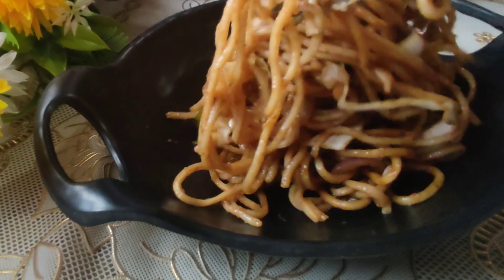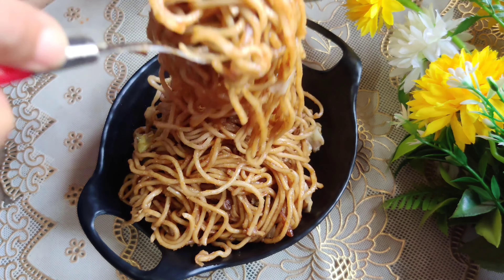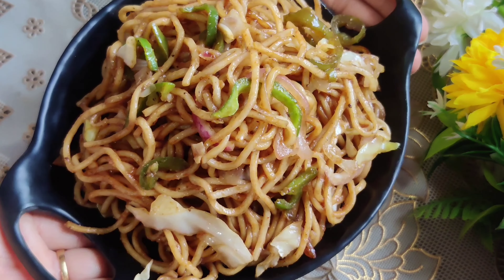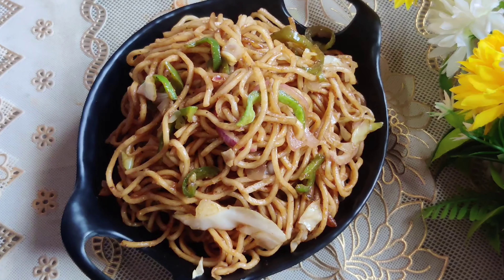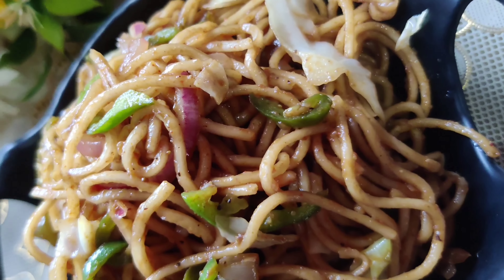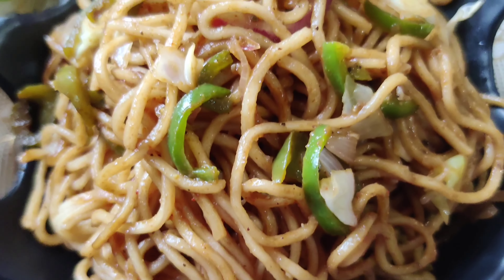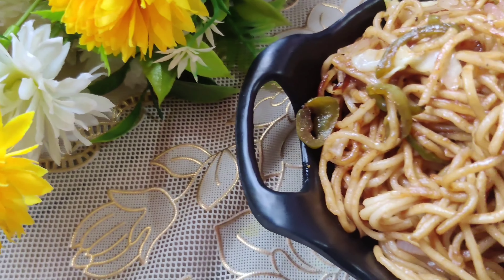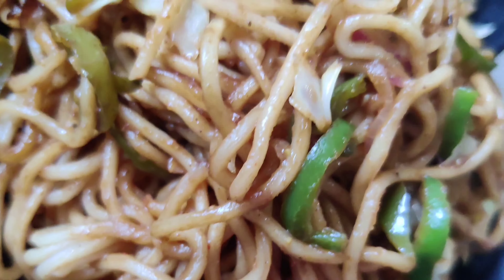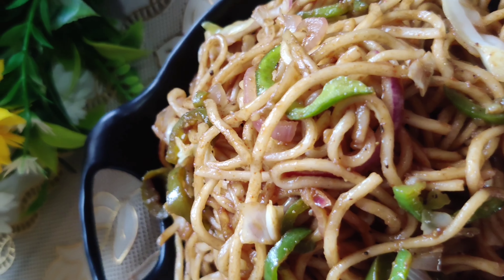Look at these long and yummy noodles — the color is just like street style. Soy sauce really makes a difference here. Our street style noodles are ready! You must try this recipe — everyone will like it. If you liked this video, please give it a like and share it with your friends. Write in the comment box how you felt and what recipe you'd like to see next. Don't forget to subscribe and hit the bell icon so you get my next recipe.